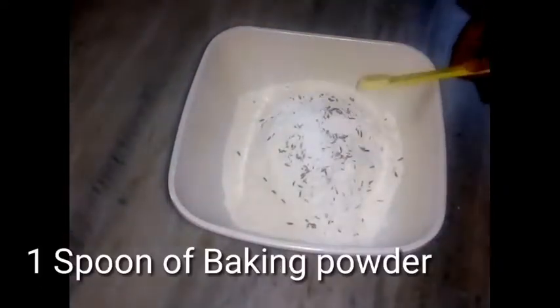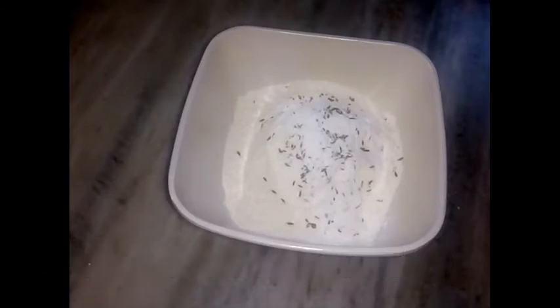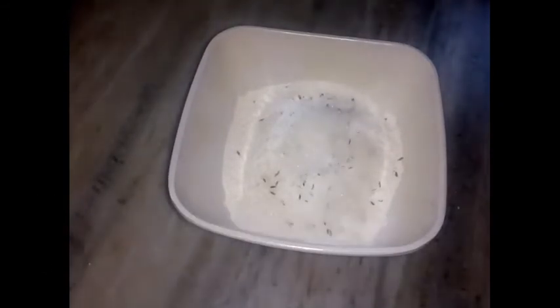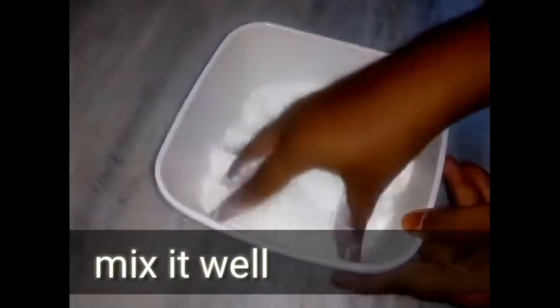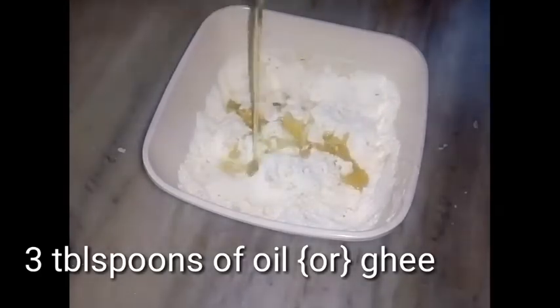I will add baking powder, and add sugar — 3 tablespoons of sugar.